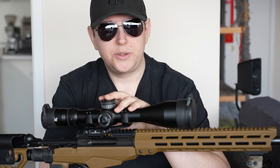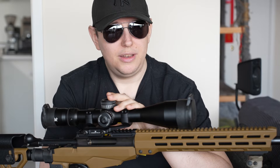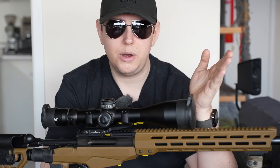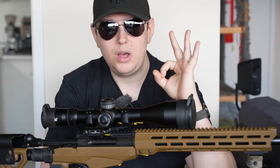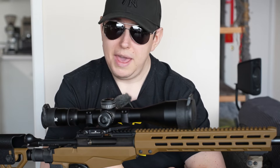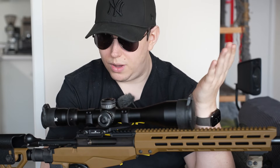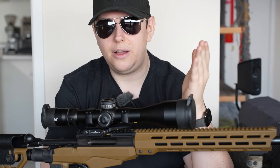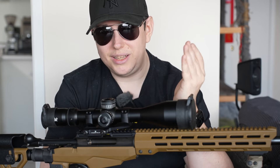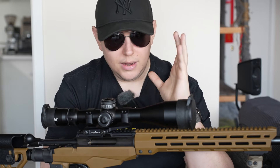The first choice you'll have to make with a rifle scope is whether you want MRAD (milliradian) or MOA (minute of angle) as your unit of measurement. I personally like MOA - it's very simple. It's about 1.05 inches at 100 meters or 100 yards. So essentially if I have a rifle shooting within one inch at 100 meters, that is a one MOA rifle. You'll see manufacturers say things like 'our rifle is one MOA out of the box,' meaning it shoots within 1.05 inches at 100 meters, which is quite good.